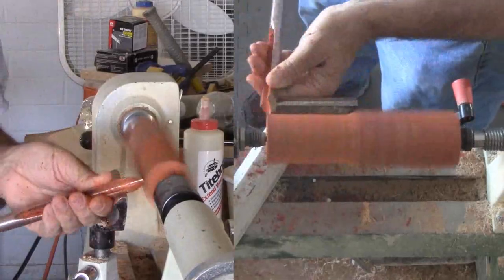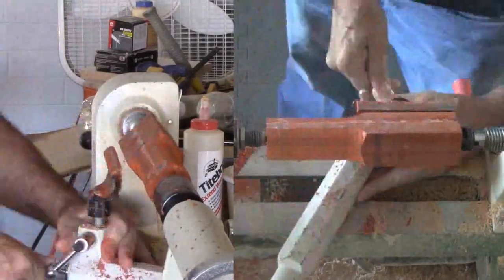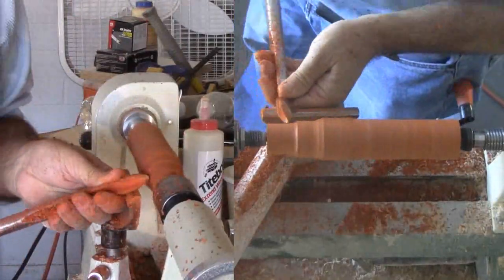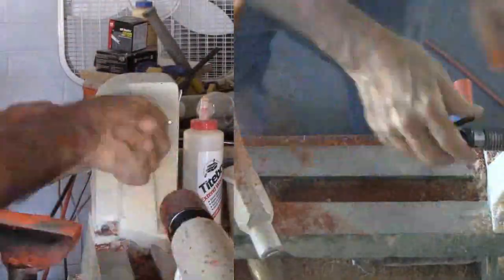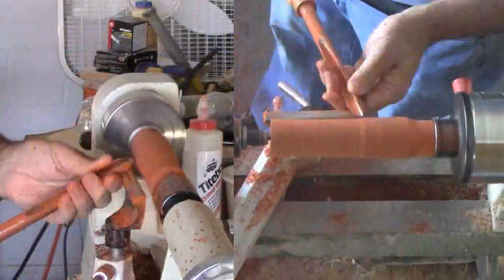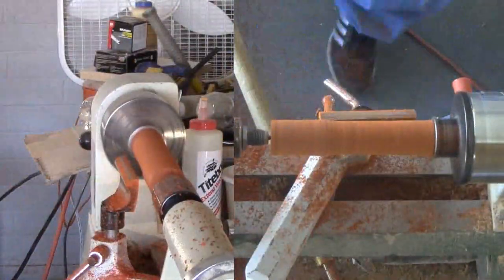For this project, I glued up two pieces of Paduk. I've mounted the timber between centers to rough turn the wood. The first task is to cut a tenon for mounting in a 4-jaw chuck. Now for the drilling.